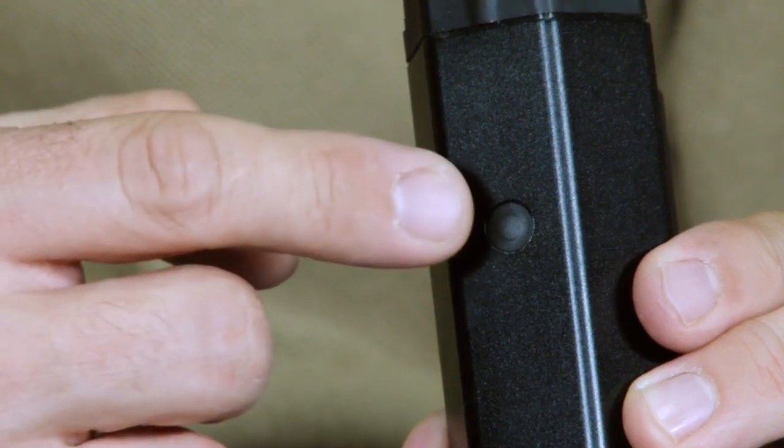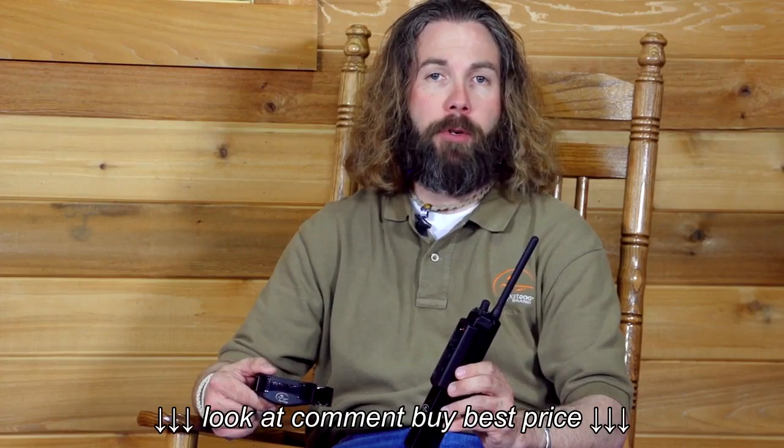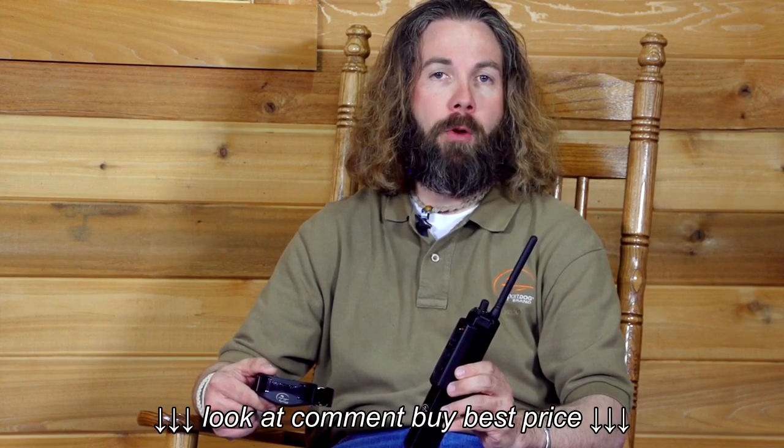With the press of the mode button, you can easily choose from over 15 different modes, which allows you to set up the transmitter buttons according to how you want them configured. There are nine different stimulation levels from which to choose in low, medium, and high stem ranges.